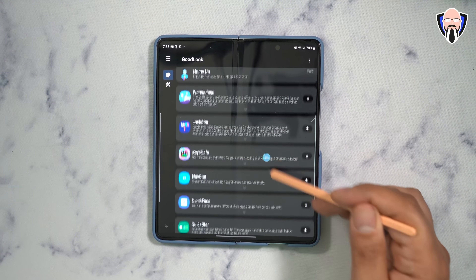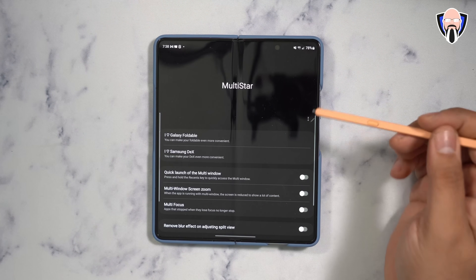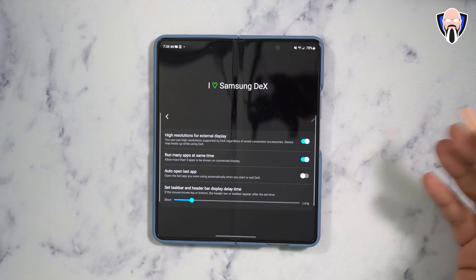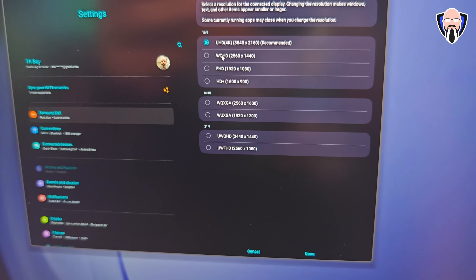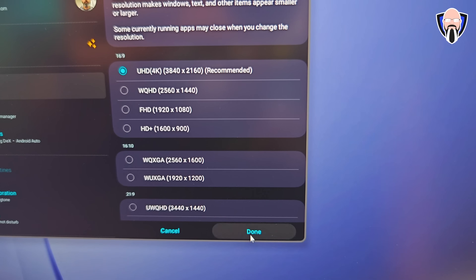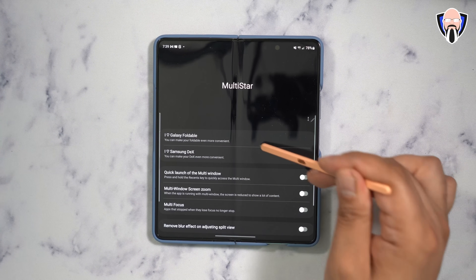Other great modules include Wonderland, Lockstar, Key Cafe, and Navstar — if you use navigation bars, that one works very well and you can even put custom images. But what I specifically want to highlight is Multistar, which has had a massive update. It has specific updates for foldables and also a nice update for DeX, which is supported on the Z Fold 5. Under Multistar, you can configure DeX to run at the highest resolution on an external display. I have a 4K 17-inch monitor, and I'm actually able to push DeX at 4K. It powers directly from the phone — it does require battery, but if you power the external display externally, your device will charge from there. You can run many apps at the same time, set the taskbar, and customize all display options directly within the 'I Love Samsung DeX' section of Multistar.